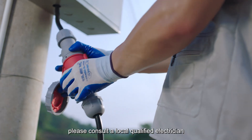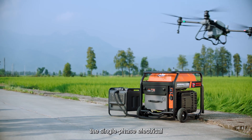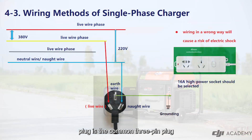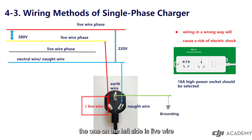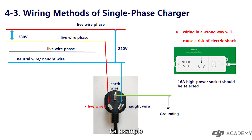Before wiring, please consult a local qualified electrician. The single-phase electrical plug is the common three-pin plug. The one on the left side is the live wire, the right is the neutral wire, and the upper is the earth wire. Similarly, it is not allowed to connect the wires in a wrong way. For example, connecting the live wire to the earth wire side will cause a risk of electric shock.